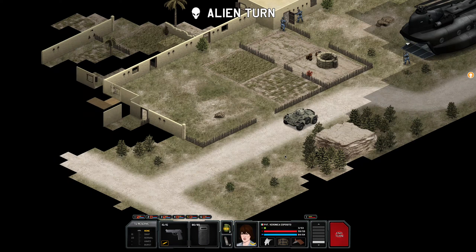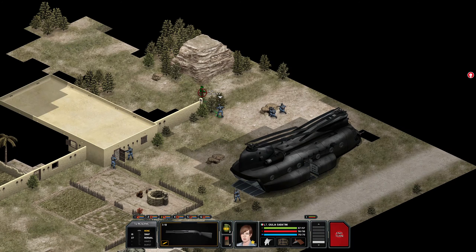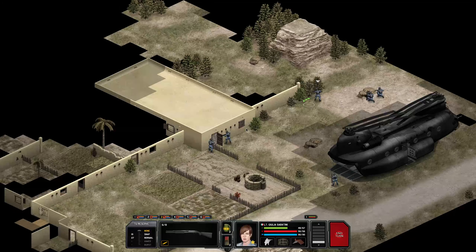Oh, we got these guys — these are the little robot dudes, the ones that somebody was telling me you're probably going to want to use rockets against. Again, I don't use rockets. Two shotgun blasts to the face gets the job done. It's not quite the same when it comes to using your rifles, of course, but they get the job done well enough.